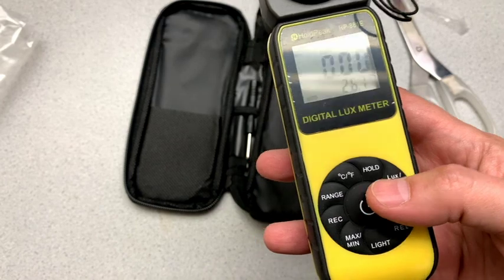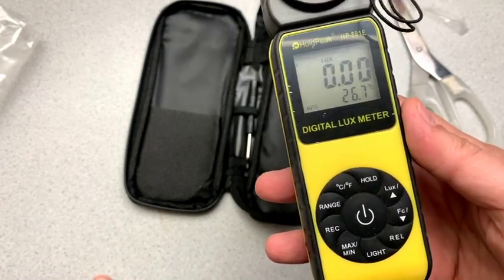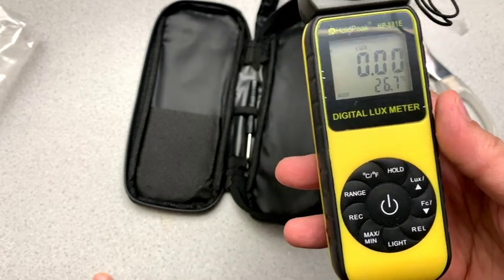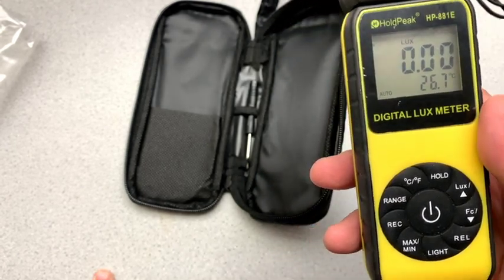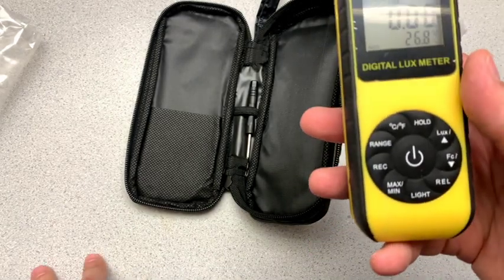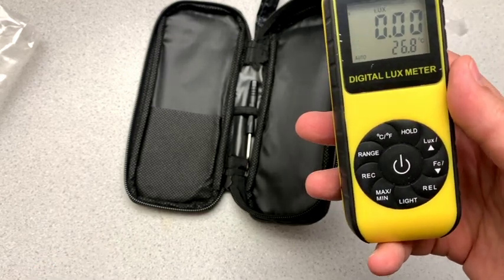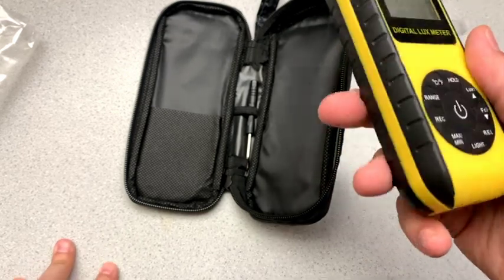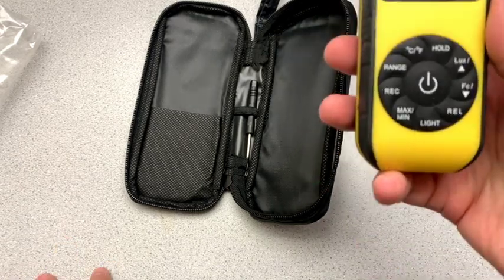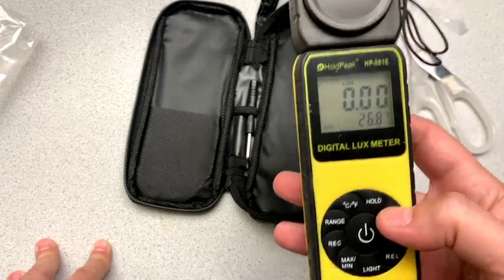Interestingly enough, this reads not only the lux, but it also reads the ambient temperature. I guess that's useful, although I'm not sure that I would reach out for my lux meter in order to check the temperature. I'm not sure where the sensor is, but in any case we can have it set to lux.